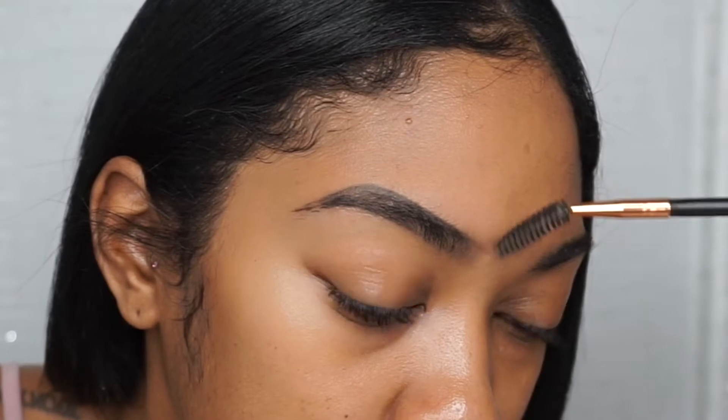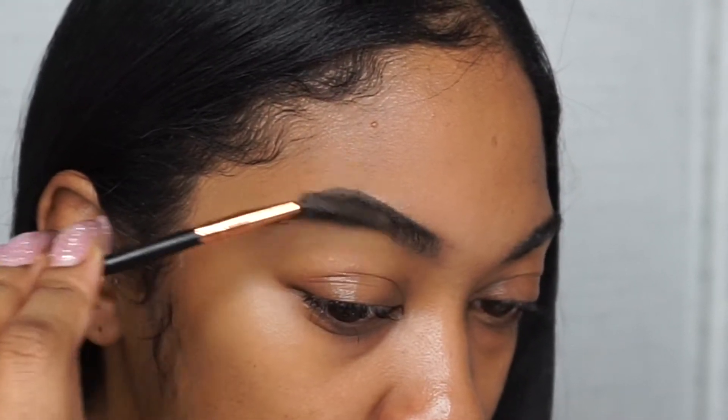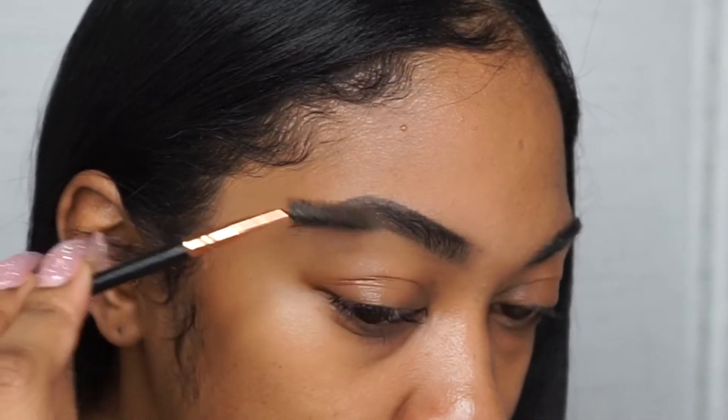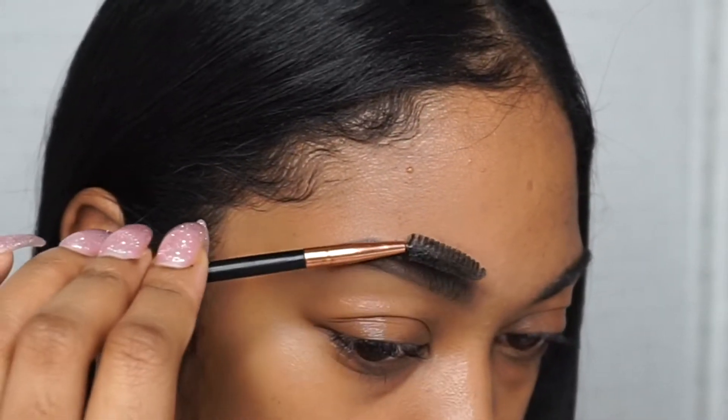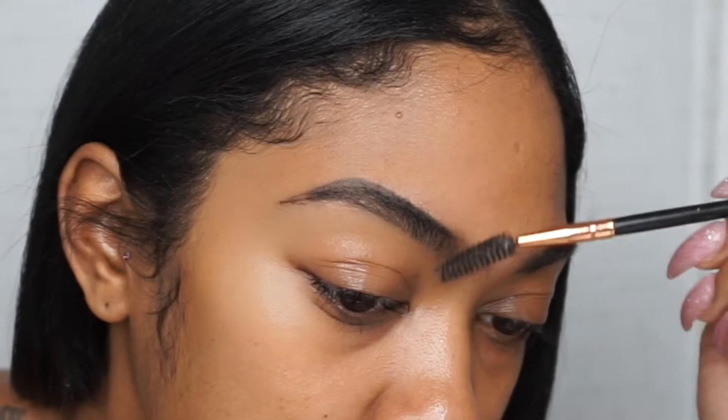You're going to go outside of the lines we created, but that's okay because that's what the foundation is for. I noticed the end of my eyebrow and I do end up fixing that at the end.